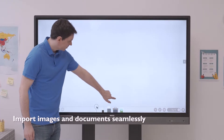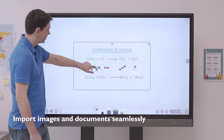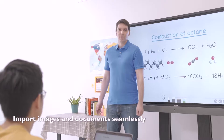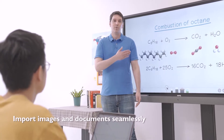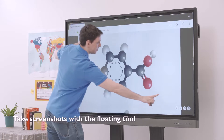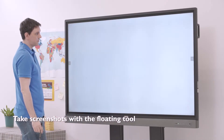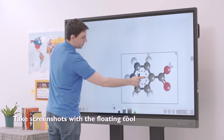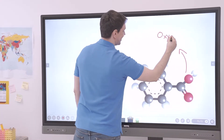Teachers can conveniently import images and documents from the display's internal storage, USB drive, or cloud storage, and place them directly on the whiteboard. With the floating tool, you can capture the screen — including content from other apps, websites, and videos — and import them on the whiteboard. The class can then further discuss the content and make annotations.